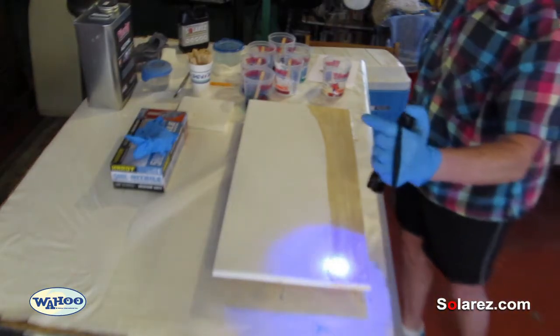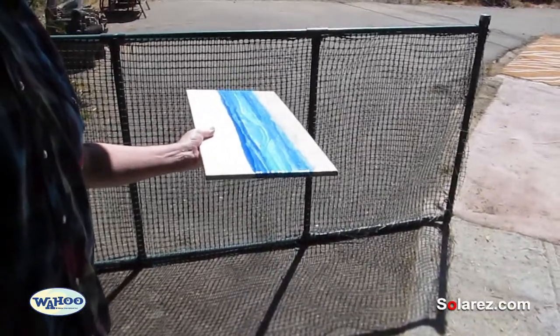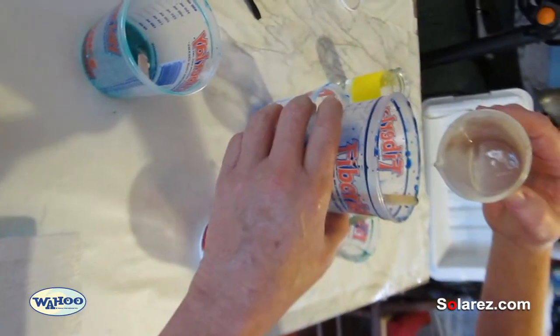One, using a UV flashlight. Two, using the sun. And three, adding catalyst to harden the resin.